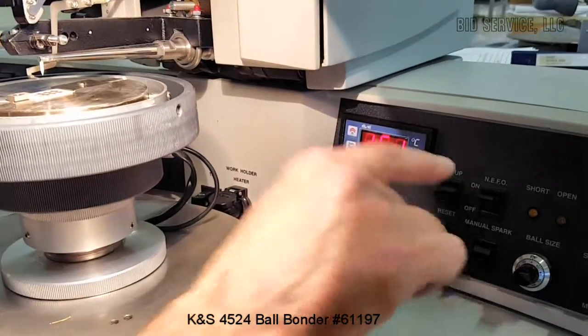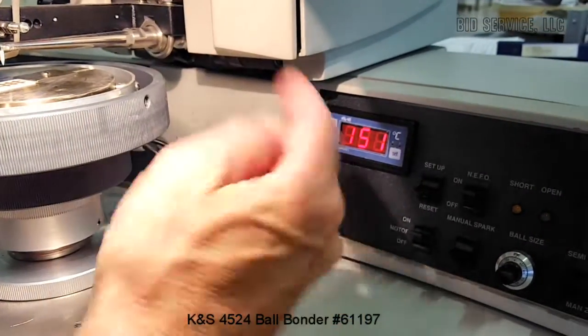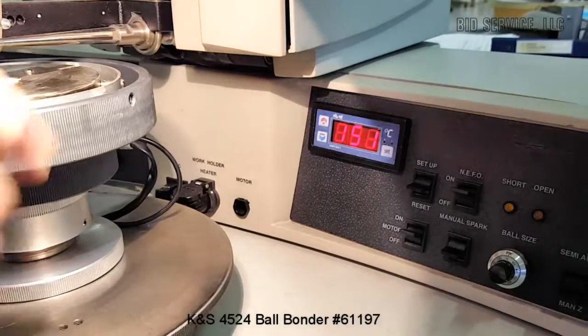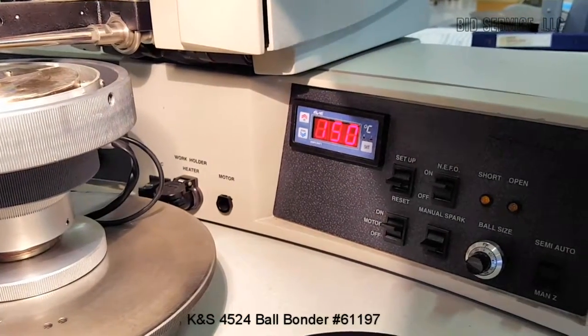You have a reset button here, and finally you have a motor on/off switch. That's the motor that drives your bond head up and down — you can shut that off if you ever need to do some kind of maintenance on the system.